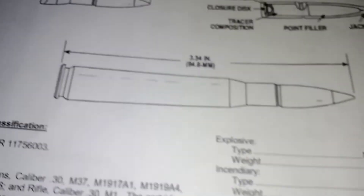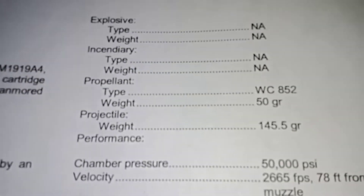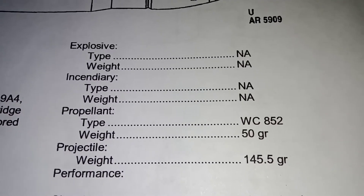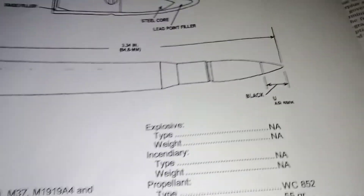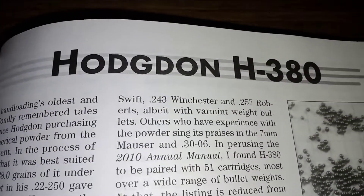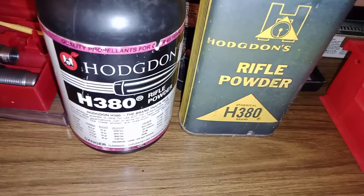Either way, H380 is WC-852. So if you want to load M25 Tracer in 30-06, you take 50 grains of H380 — it's the same thing. Mystery solved. Hodgdon H380.